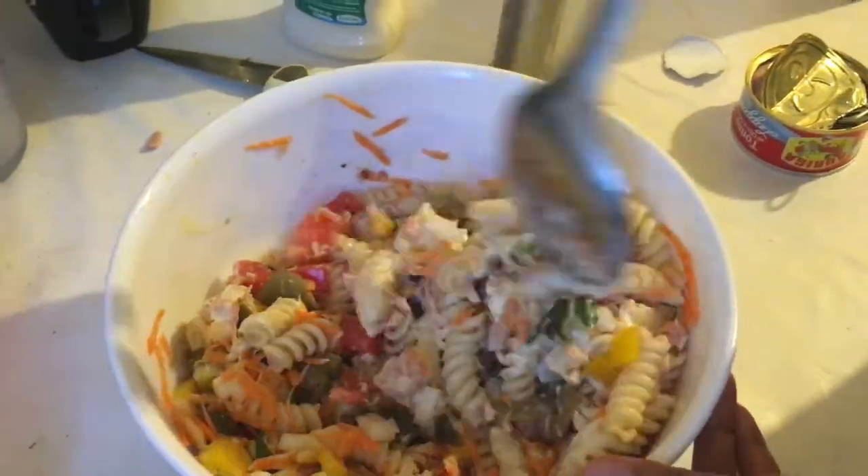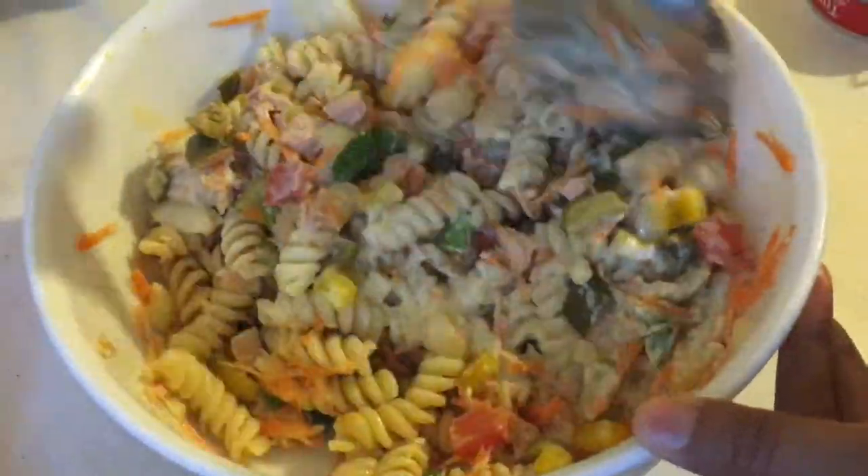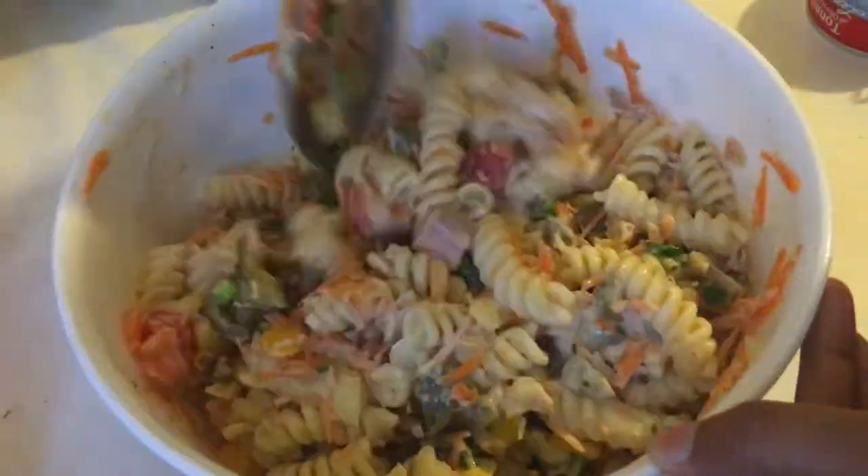Refrigerate it for 1 hour in the normal fridge before serving. Don't forget to subscribe to my channel!